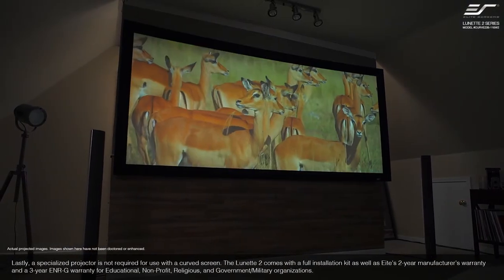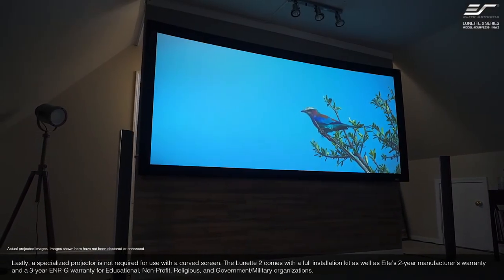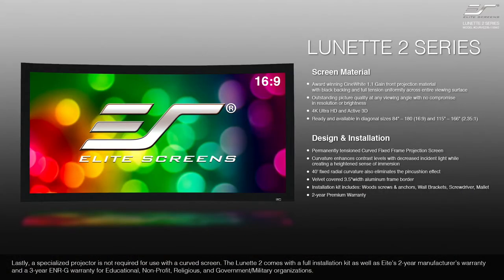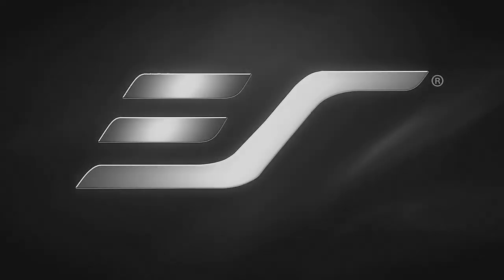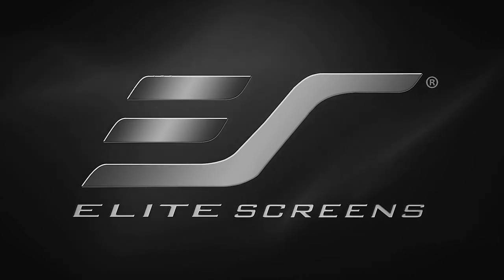Lastly, a specialized projector is not required for use with a curved screen. The Lunette 2 comes with a full installation kit as well as Elite's two-year manufacturer's warranty and a three-year ENRG warranty for educational, non-profit, religious, and government military organizations. Wrap yourself in the full cinematic experience from the comfort of your own home with Elite Screens. Get the big picture.